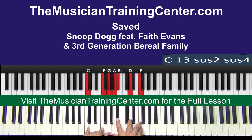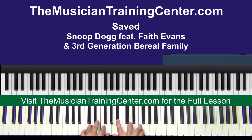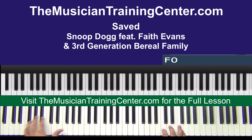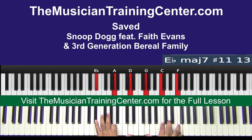Let's take this approach: C F G left hand, A B flat D F. And then once we get to F — E flat A D left hand, G C F in the right hand.